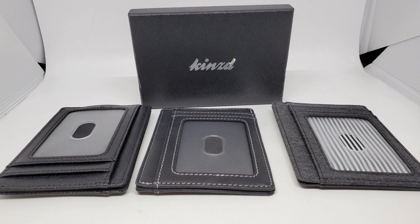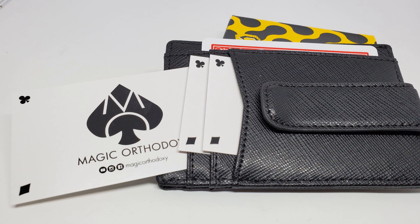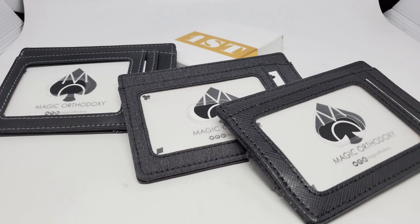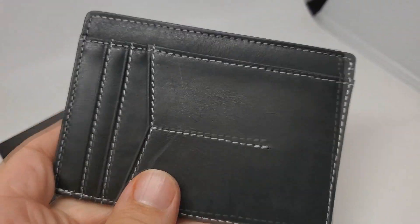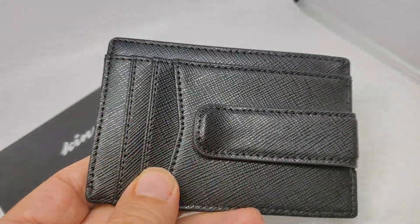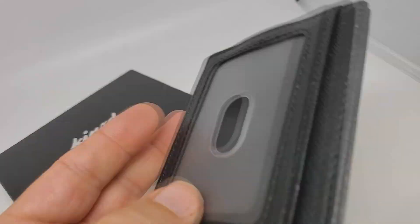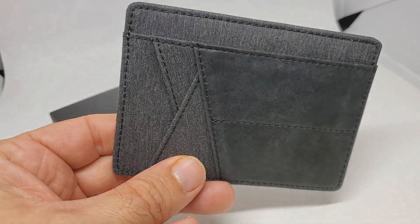I came across the KINZD wallet — it's a slim front-pocket RFID-blocking wallet. These come for men and women and in all kinds of colors. I just got black because I like black, but you can find them on Amazon or at KINZD.com. There's a leather card holder for $10, a slim minimalist wallet with money clip for $14 — that's the one I'm going to carry — and a regular slim wallet in leather for $12. So $10, $12, $14 — they were cheap.